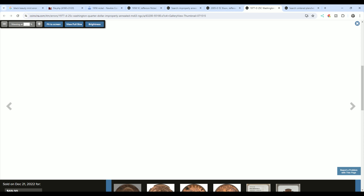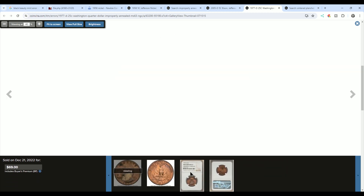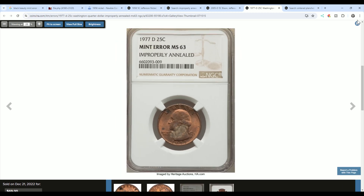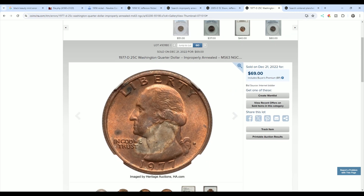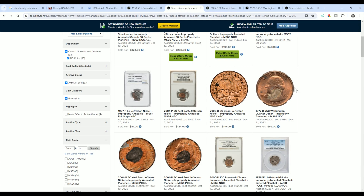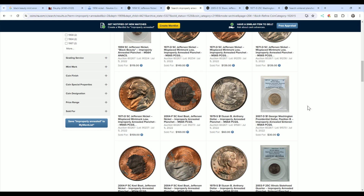Here's another example — here's a quarter. A lot of people would find this quarter and think it was struck on a copper planchette, but it is not. It's not on planchette stock for cent blanks; it's actually an improperly annealed planchette. It's important to weigh it and have it graded. This quarter sold for $69. It's important to properly call it improperly annealed because that's what was going on — it was improperly annealed in the oven, not centered.